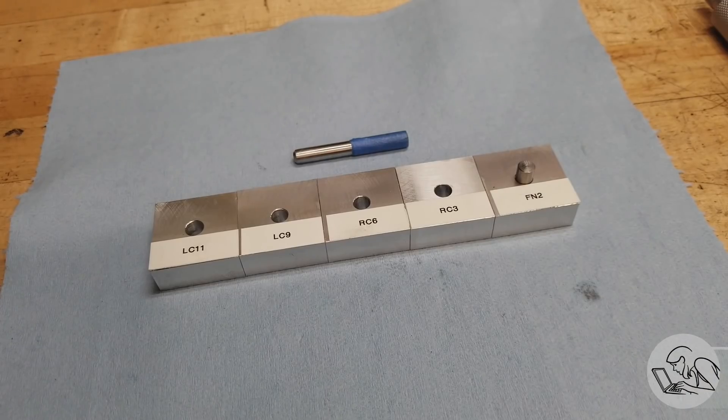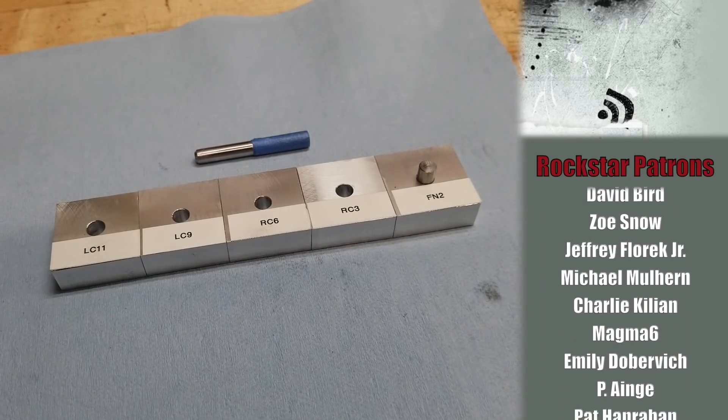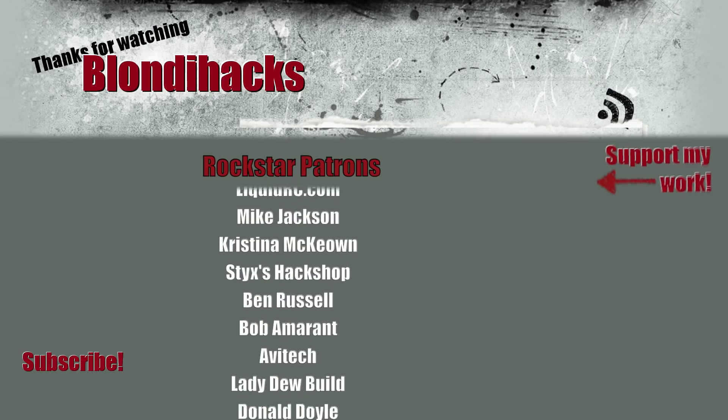That was a rough overview of clearances and fits. This is an incredibly deep topic — you could easily do five videos about every sentence in this video — but I hope it gives you a sense of the basics that a hobbyist might need to know for building the kinds of cool mechanisms you want to do in your shop. Thank you very much for watching. I hope you found this useful, and we'll see you next time.